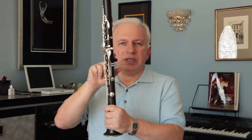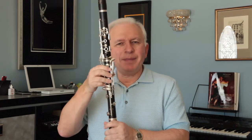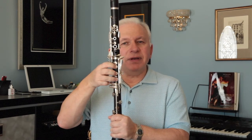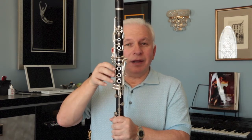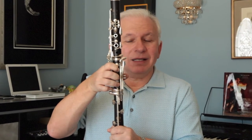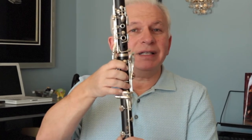Another thing I would like to talk about today is thumb rest. A lot of students do not understand this is very, very crucial as well. When they put the thumb far in, they have to adjust their fingers to be able to cover the holes. If you put the thumb far in, the other fingers go with it, which means they have to bend like that — and it's going to be impossible to do some technical work for them.